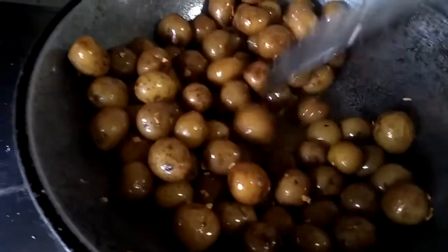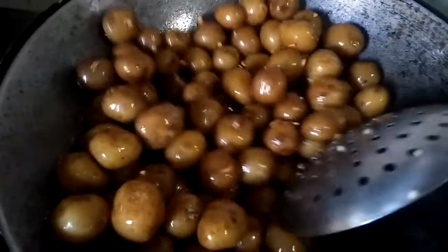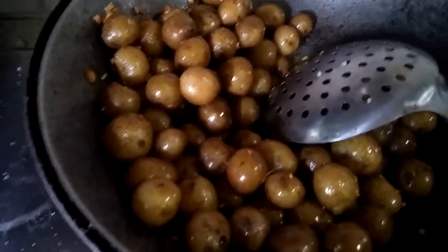I'm going to put it in the oven. I'm going to put a little bit of hot sauce on it, and then put the sauce in the oven.